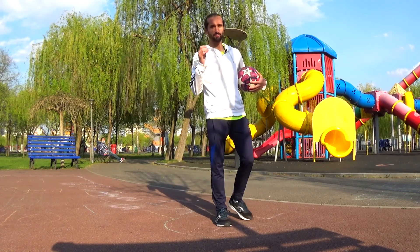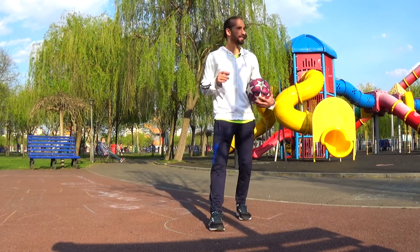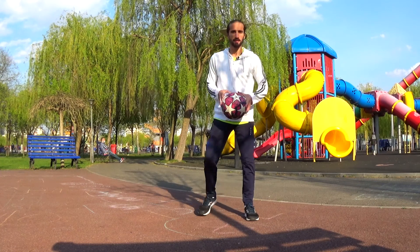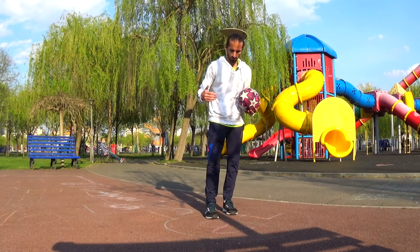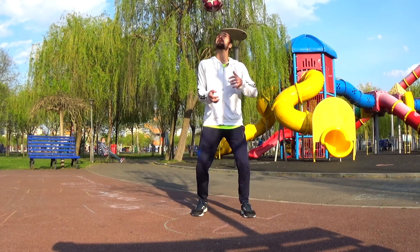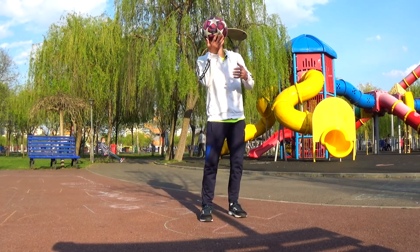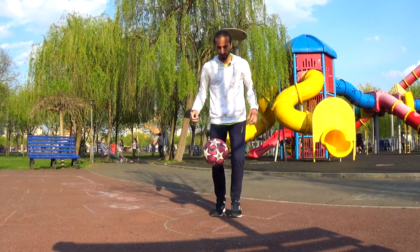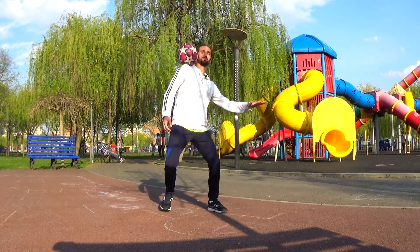Now the key thing when stopping the ball like this is one small detail — exactly as you do it when you stop it on your foot. You just have to let the ball drop, and in the moment it touches your foot, your knee, or your shoulder, you have to cushion its fall. Meaning, do something like this — not staying still, because the ball will bounce. You have to come down with the ball and then try to maintain it.